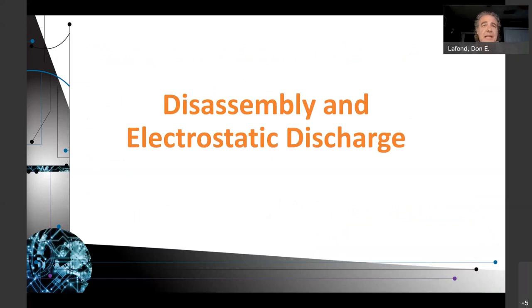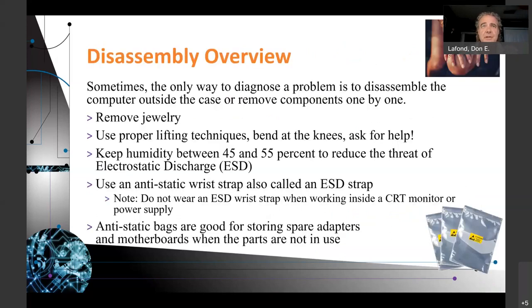Let's get into the equipment. Disassembly and electronic discharge. Sometimes the only way to diagnose a problem is to disassemble the computer outside the case or remove components one by one. Normally you would work on a computer one component at a time, all the way down to the motherboard, and if you ultimately determine it's the motherboard, at that point everything is already out of the computer.